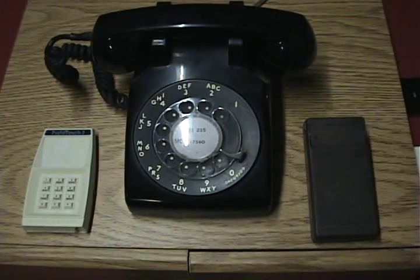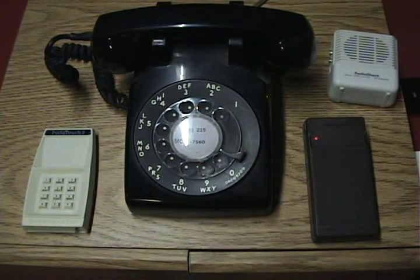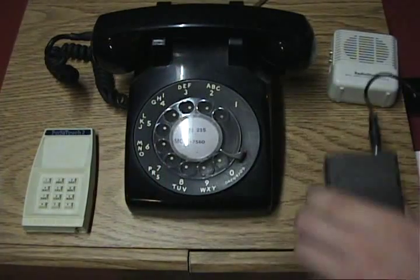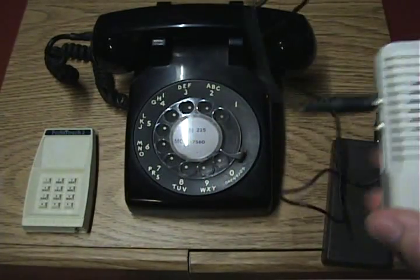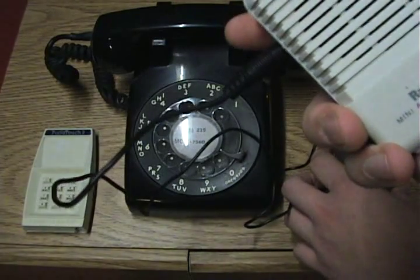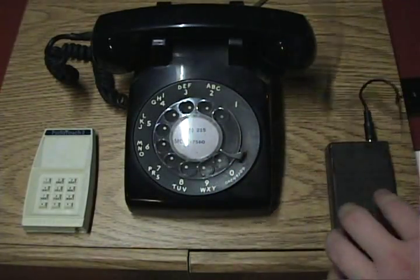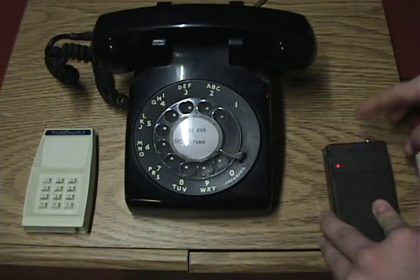I have my trusty RadioShack Mini Amplifier here, which I've used before. I also have this 1/8-inch to 1/8-inch cord. I'll put that on the jack of the tone dialer and put the other end into my amplifier. Using this, it gets kind of picky on what volume it has to be or else it sounds awful. I'm guessing that's one of the reasons there could be a jack on top of this, though I'm not sure yet.